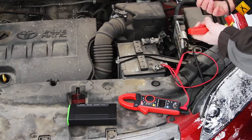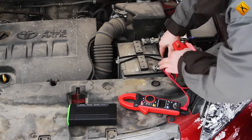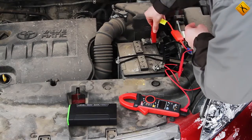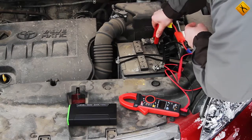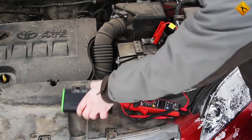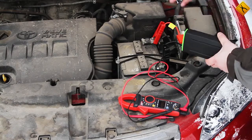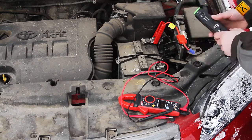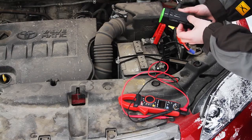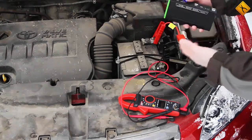Mind the polarity. Black is negative — it is also important to provide a good contact. And red is positive. Then connect the jump starter. However, we will first try starting the car without it to make sure that it really is impossible to do. The conditions are made even more real by the fact that the jump starter is not fully charged — only 3 bars light up when you switch it on. This will be an even harder job for the device.